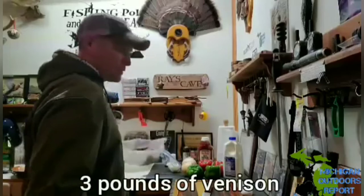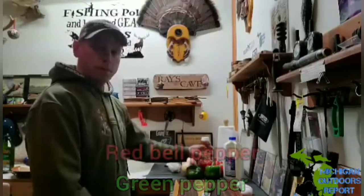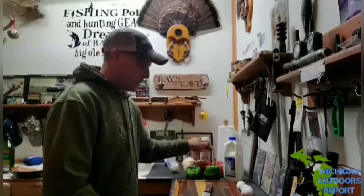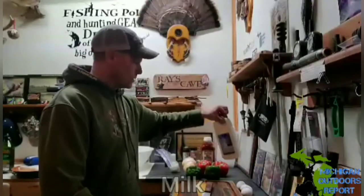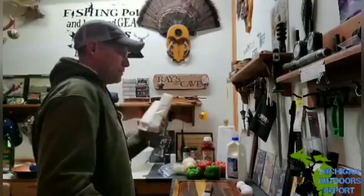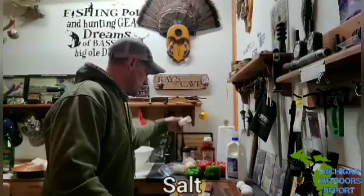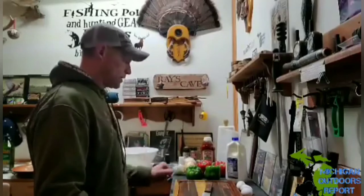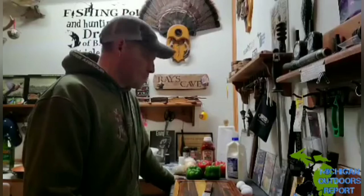It's gonna be three pounds of venison. I've got green pepper, red bell pepper, an onion, some garlic, egg, ketchup, milk. I'm going to crush up saltine crackers instead of the oats the recipe calls for. We need a little bit of salt, and a big bowl to mix it all in.